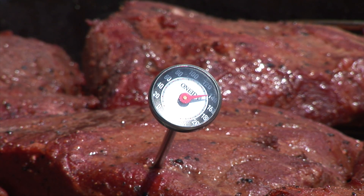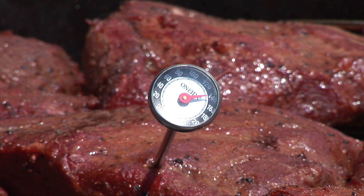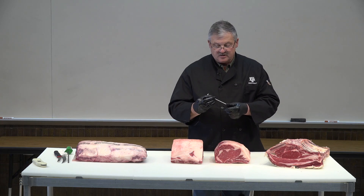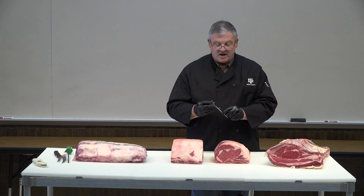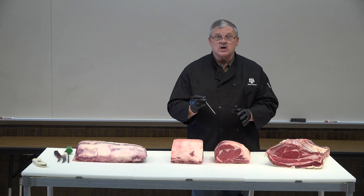How do you calibrate one? Well, you can put it in an ice bath and check to see if you're reading 32 degrees. We're going to be sure that the dimple on the edge of this thermometer is actually inserted into the product. And we have a product here that's big enough to do that.